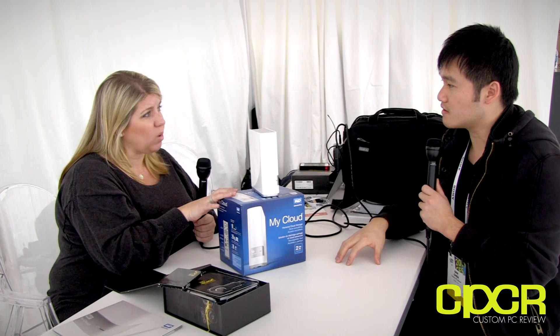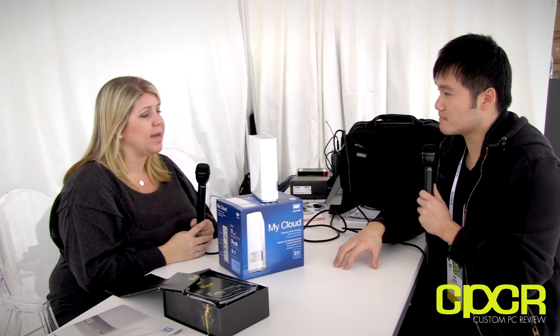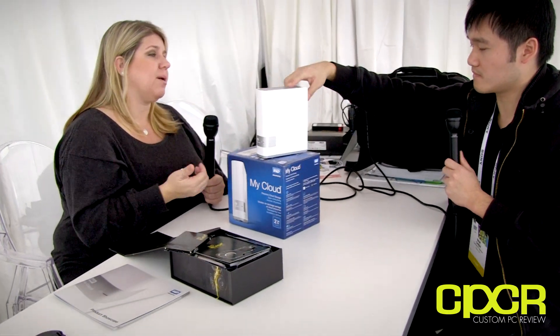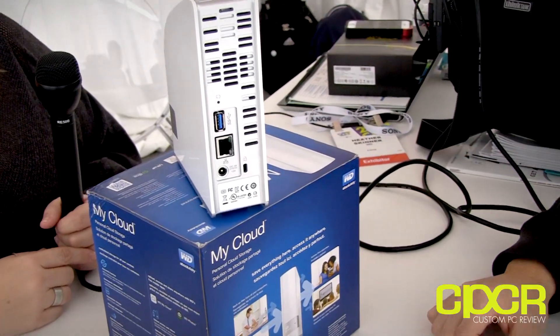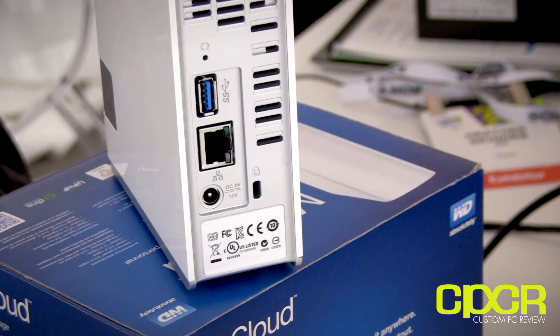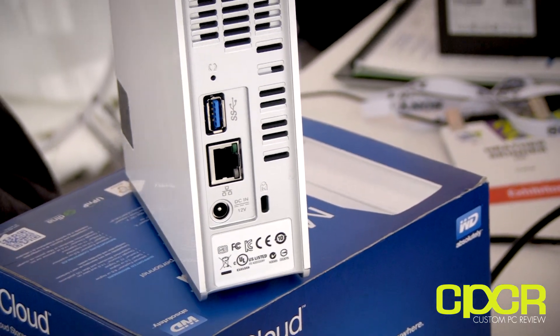The My Cloud has just launched as well, and is being featured here at CES. It starts at $150 for two terabytes and goes up depending on capacity, with a maximum of four terabytes for the single-bay unit. They also have a four-bay version called the EX4 that goes up to 16 terabytes — more for professional or business use — with RAID 1 and RAID 5 options, popular with photographers. It also has USB 3.0 on the back.